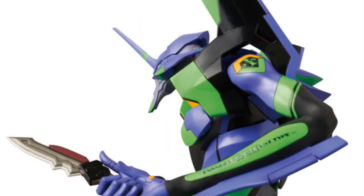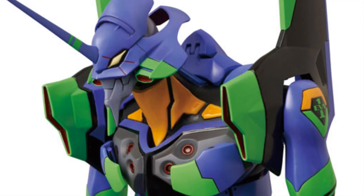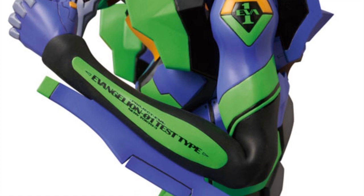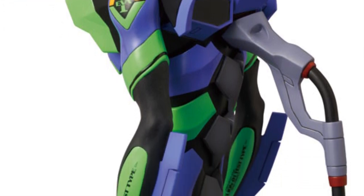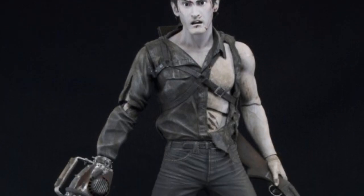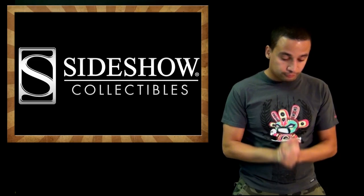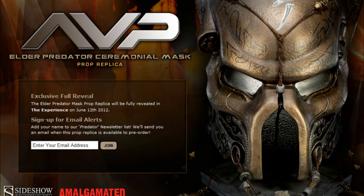I did not expect an action figure of that size for an Eva unit. It's like the model kits only as an action figure. I don't even know the scale but I'm pumped. You can see in the pictures how it moves. It'll probably cost around $300 to $500 — it's Medicom, they're expensive. Also, NECA showed another Comic-Con exclusive — the Skyline Ash, for all the Army of Darkness fans out there.